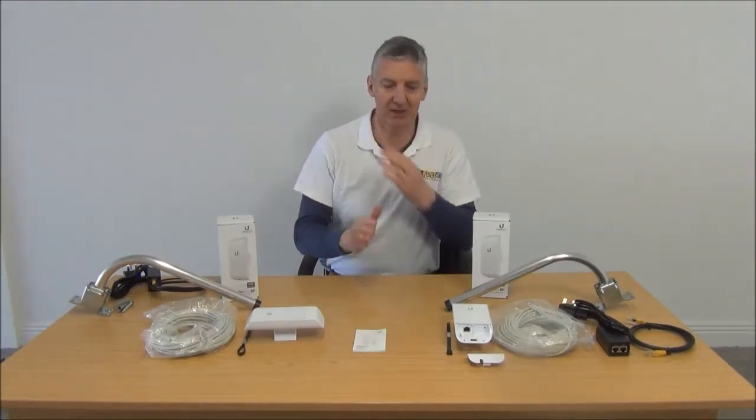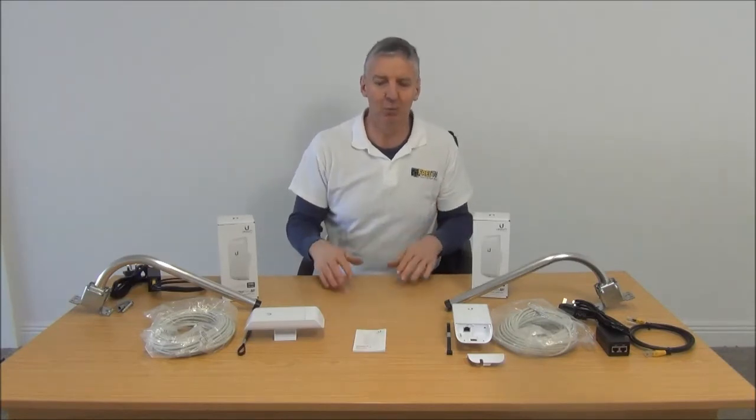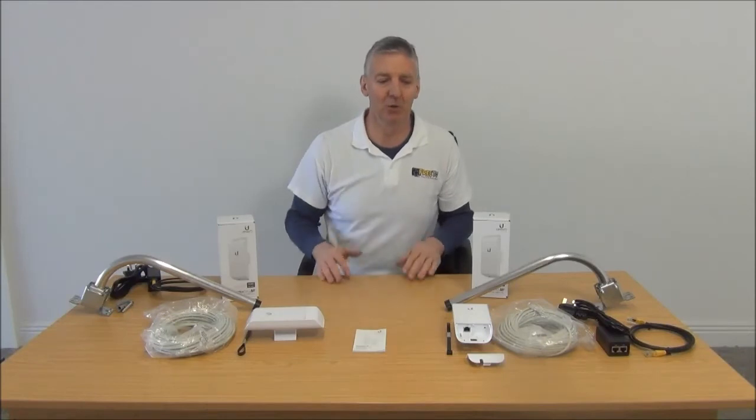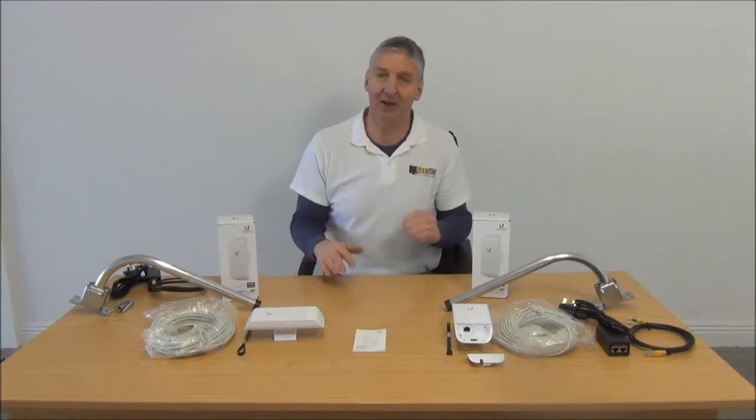We can now imagine the shed is 100, 200, or 500 meters away — we're saying up to one kilometer. We have successfully tested it over that range, but obviously the closer the shed is to the house, the better the connection.